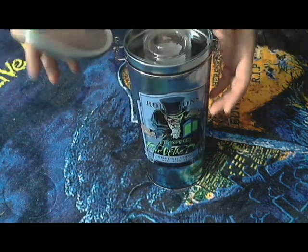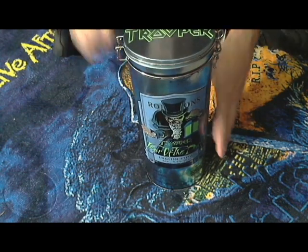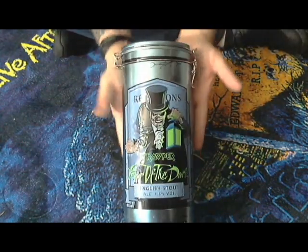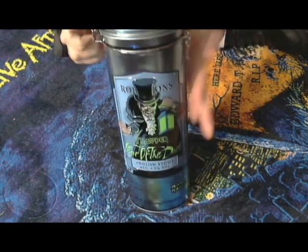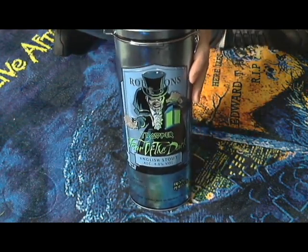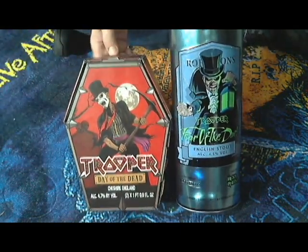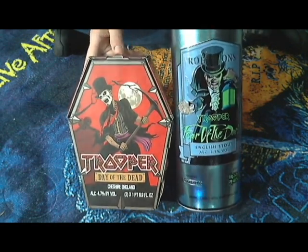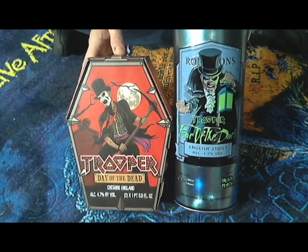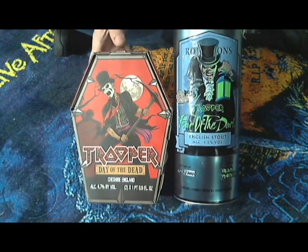Set it all back together, close the lid, pull it down — very nice set. That's a close-up look at the 2021 Iron Maiden Trooper beer gift sets I just picked up. I talked to the people at BevMo — they did not have the cases yet like Darcy got, but they said check back, those should be coming in. Couldn't pass these up when I found them on the shelf.